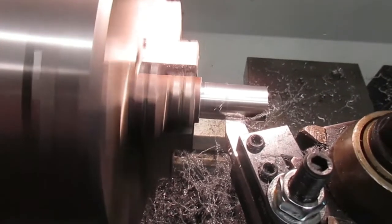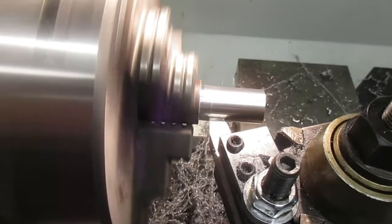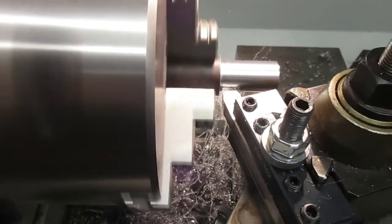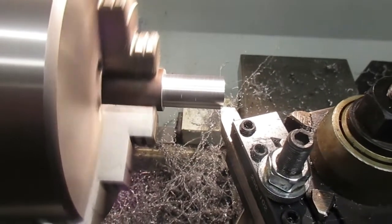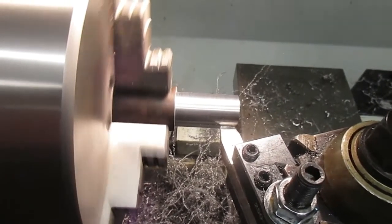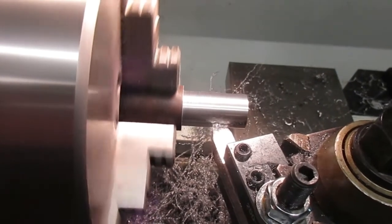That just beats the daylights out of carbide. I mean carbide just doesn't work on this stuff. Just going for a spring cut — shows you just how much flex is in these machines. Plus there's a bit of stick-out on this material.